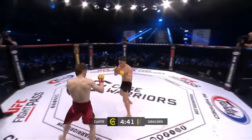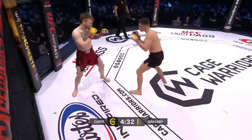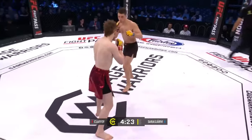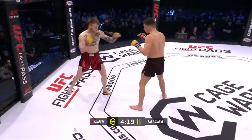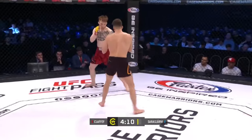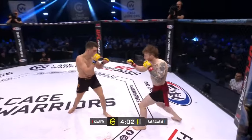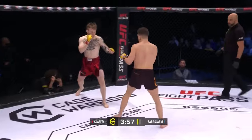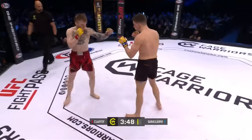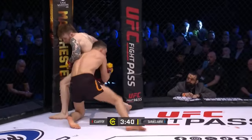Sarashavi trying for the head kick early. Claffey coming in some way under the 146-pound limit — yesterday weighed 141.9. Curious how he got on in his bare knuckle boxing? One by KO, nice. He does class himself as a pugilist, so look for him to get those hands to work. Tries a right over the top there, likes that front kick too on both legs. Sarashavi cuts him with a nice shot — body lock to take the back.